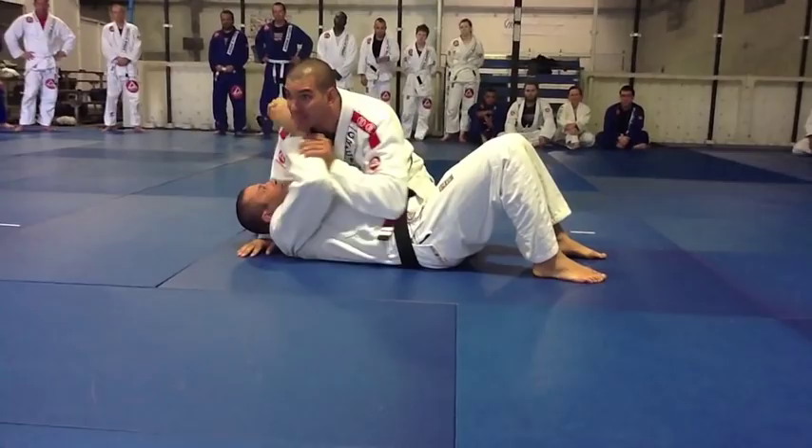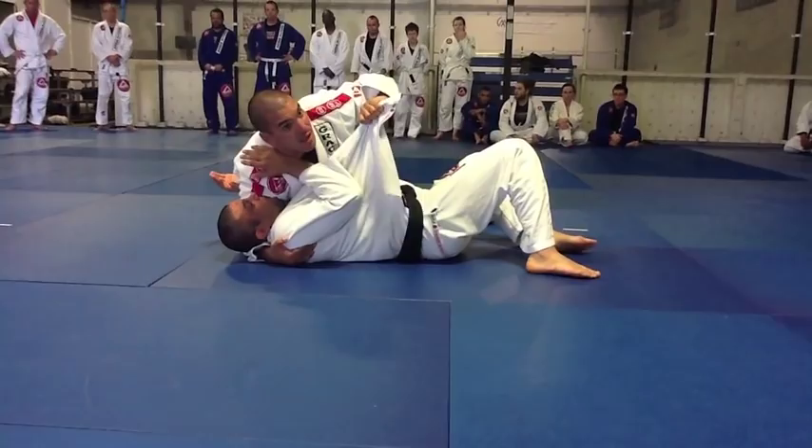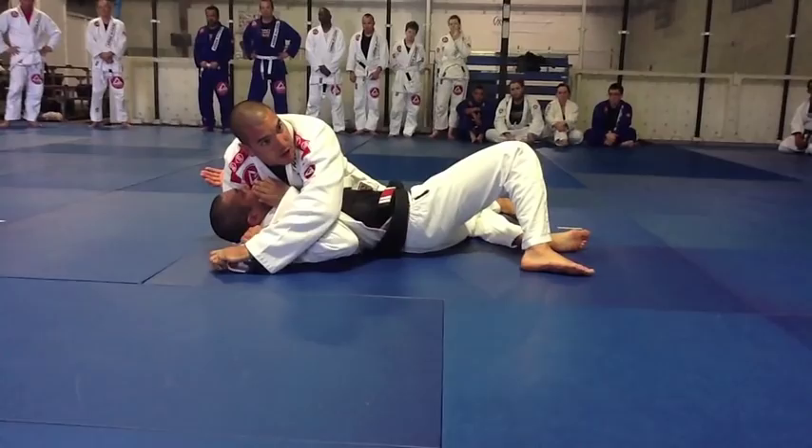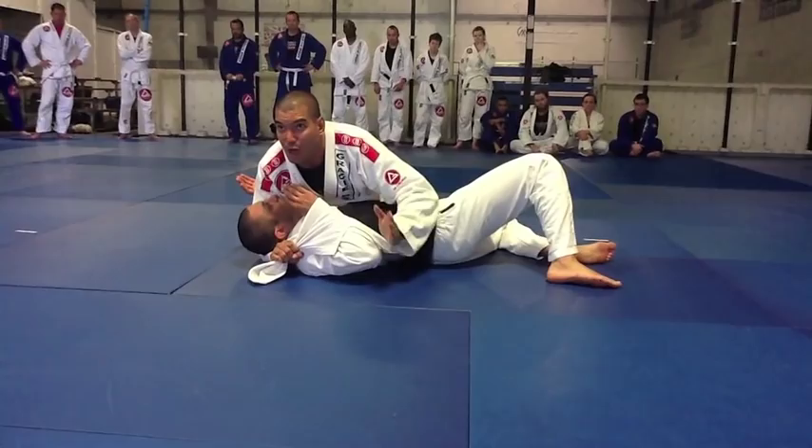Open his gi. I'm going to feed my bottom hand, then come back and go to knee on belly. Always I try to explain to my students: keep your focus on points. Drive the knee on the belly, try to hold for three seconds, get two points, then go to submission.